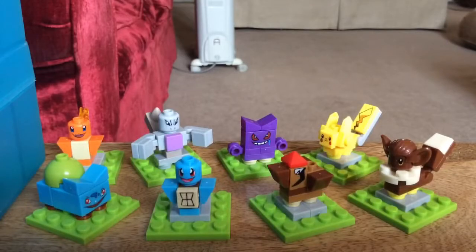These minifigures and item sets come with eight Pokemons from the classic series. These are made out of bootleg Lego bricks.